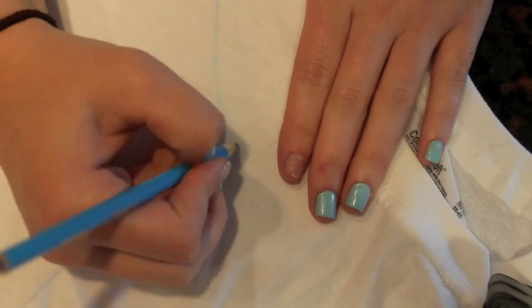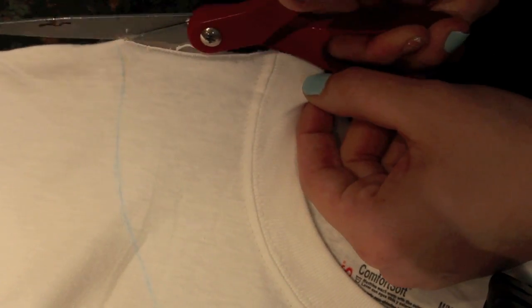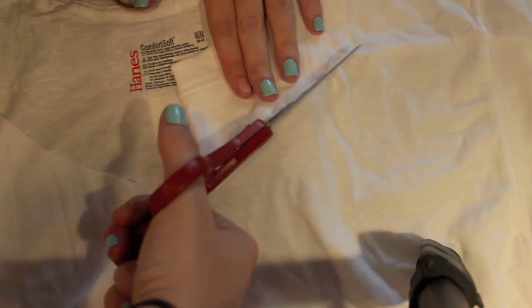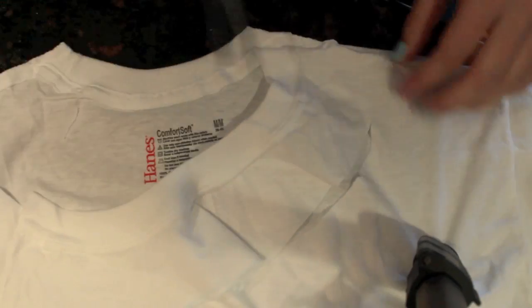You're going to start by drawing the neckline on the t-shirt, and you want this to go down into a pretty low scoop neck depending on how high you want it or how much you want to show. Then take the scissors and start cutting from the side shoulders — make sure you don't cut the back, so cut to about the middle. Then flip the half you've already done and trace along it with the scissors so it's symmetrical and really even.